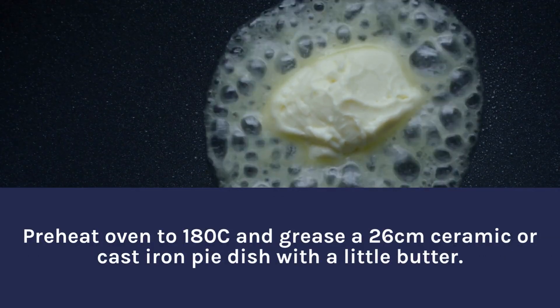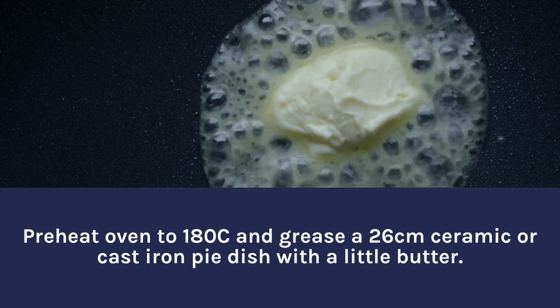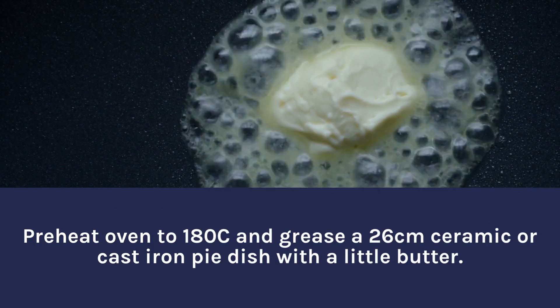Preheat oven to 180°C and grease a 26 cm ceramic or cast iron pie dish with a little butter.